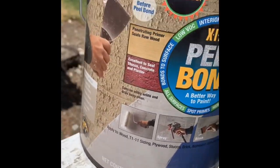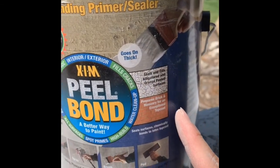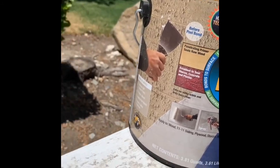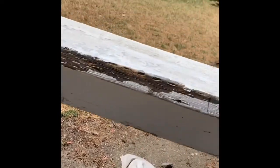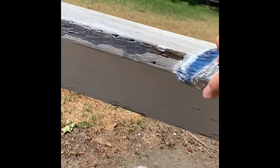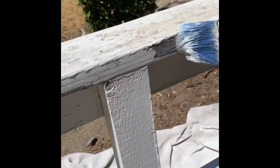Remember that Peel Balm primer I was talking about? Here it is. There's some great stuff here. What this does — if the surface looks like it's peeling, you scrape it, then you put this. It builds a bonding primer sealer. It's basically like a glue. It dries clear, and what it does is it prevents this old paint that you can't scrape off from peeling — it bonds it, basically gluing it together.